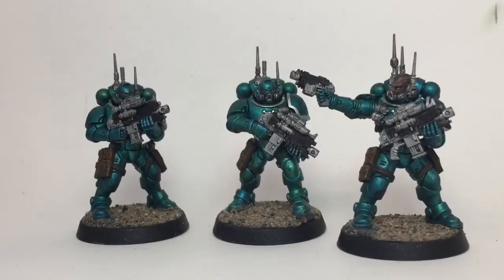Here are our Infiltrators now that we've finished with all the models. We clear coated them, based them, added the transfers, and the models are done. If you found this video helpful, please feel free to leave a comment, subscribe to the channel, or leave a like. Hope you enjoyed it — stay tuned and you'll see a couple more photos of different models in the unit. Thanks for watching and have a pleasant day.